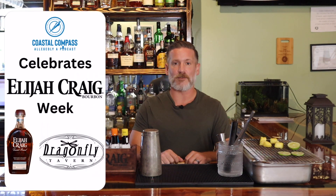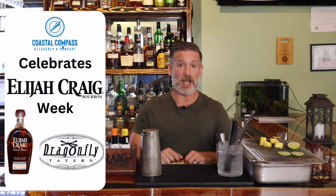Hi guys, my name is Kyle Kinder. I am the general manager of Dragonfly Tavern and also a bartender and also an alcohol enthusiast.